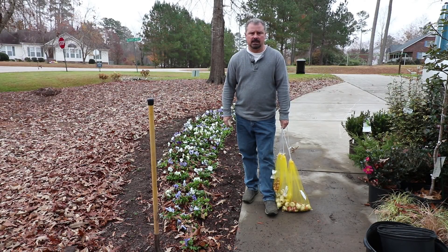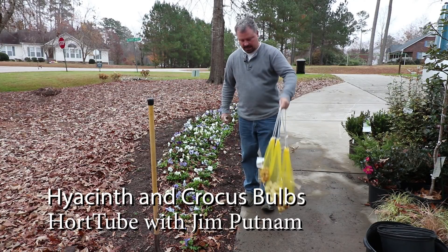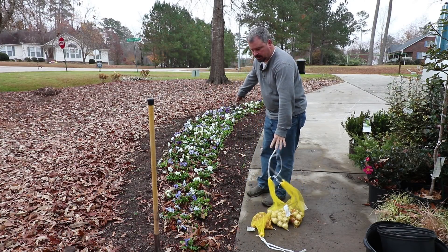Welcome to HortTube. My name is Jim Putnam and in this video I'm going to be planting some hyacinth and crocus bulbs in front of this pansy bed right here.